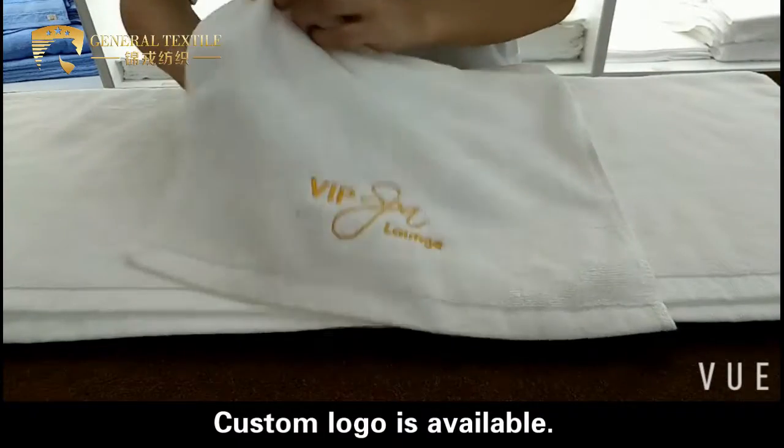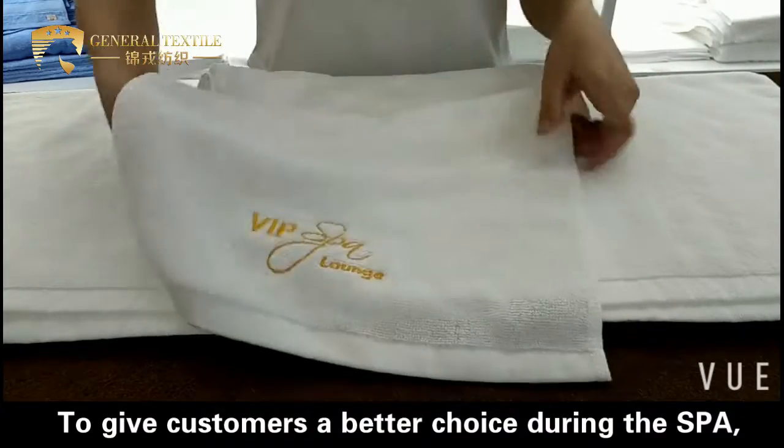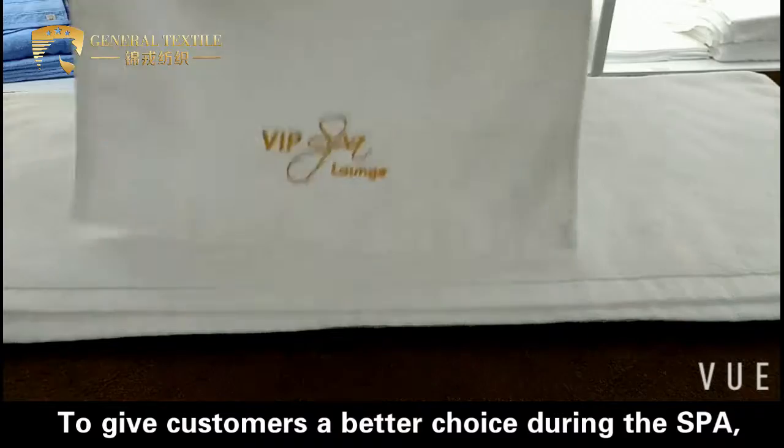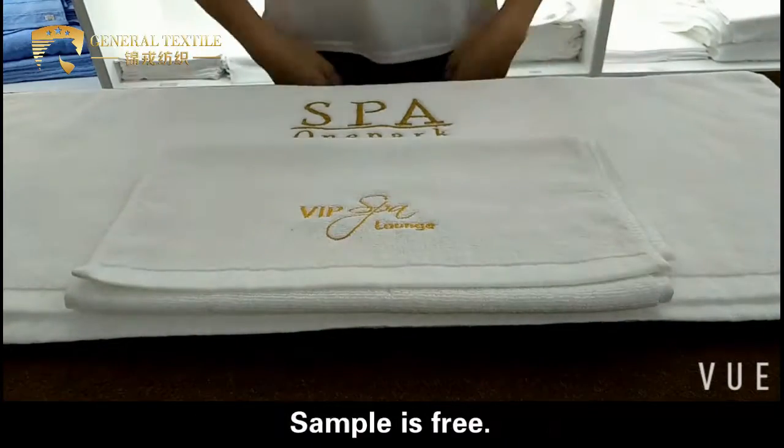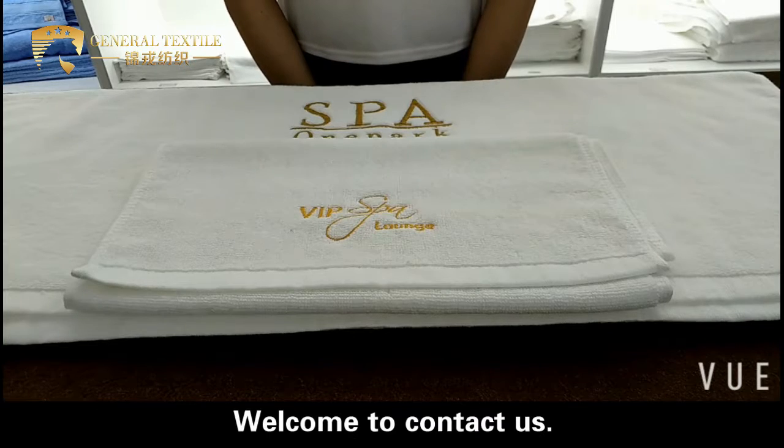Customer logo is available. To give customers a better choice during the spa, our towel is your best choice. Sample is free. Welcome to contact us.